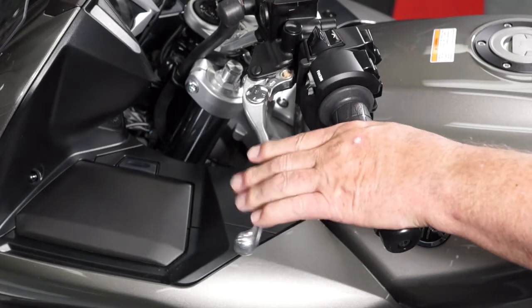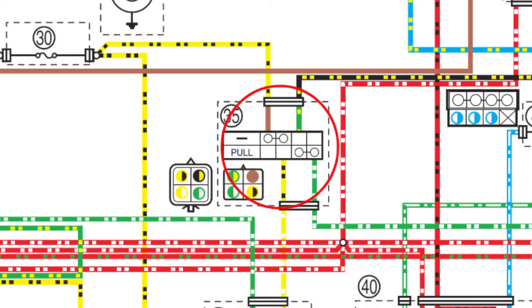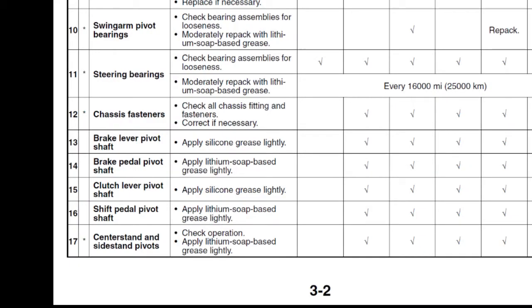Be sure to maintain the clutch lever pivot too. There are also two independent sets of contacts in the clutch lever switch assembly — one for the starting circuit cutoff system and the other for the cruise control system. Use Yamalube Race Grease on the brake pedal pivot and brake caliper grease for the brake lever and clutch lever pivot, and follow the maintenance schedule in the owner's or service manual.